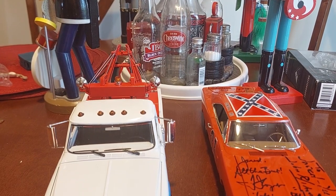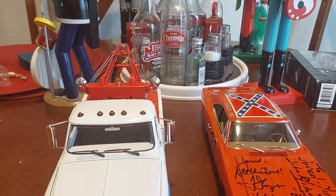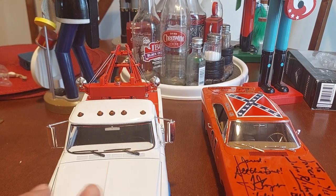Hello YouTubers, diecast collectors, it's me the JMan63. Today I am doing a review on the Cooter's Wrecker.